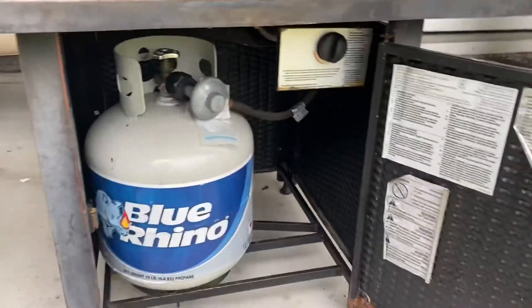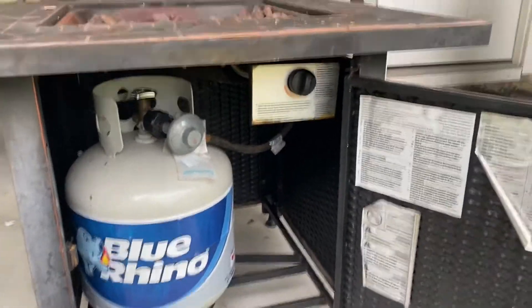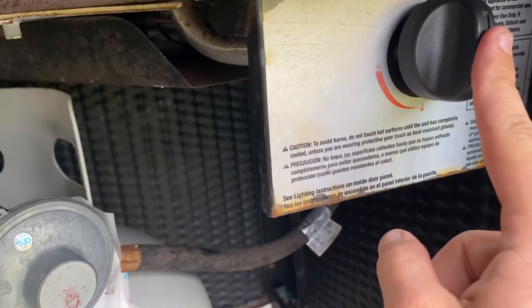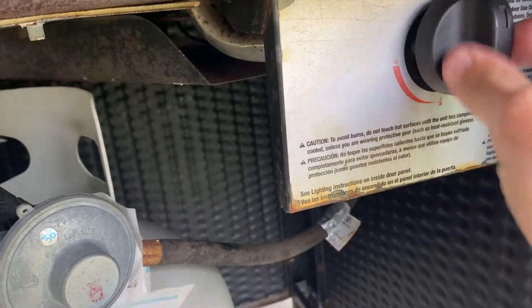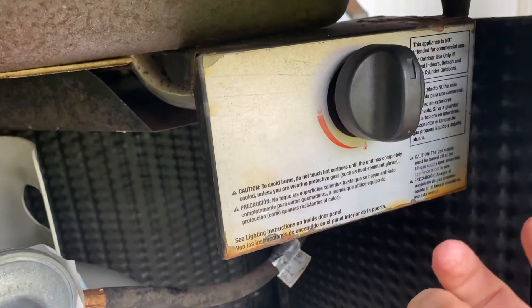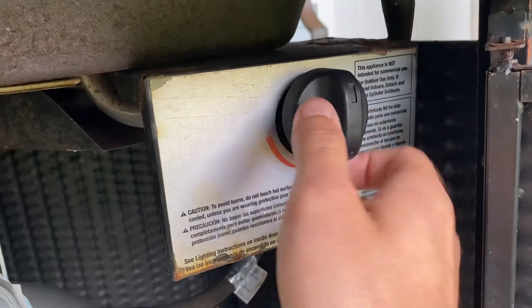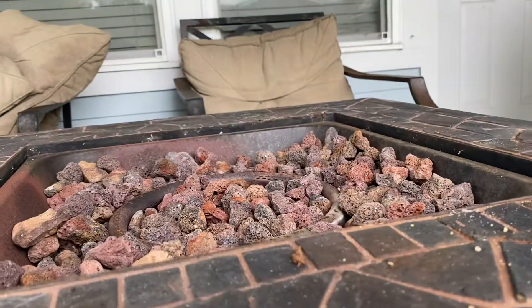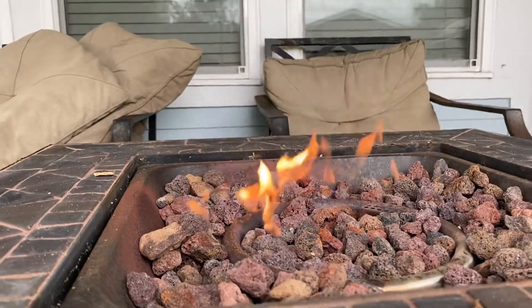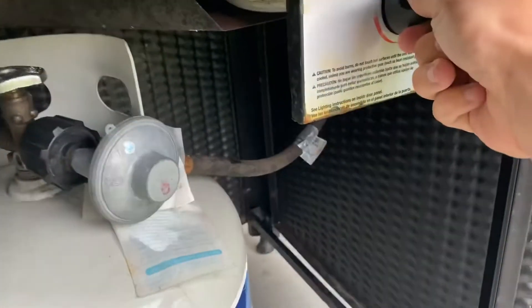Then you are going to use the control knob. What you have to do is turn this knob with it pressed in, and you're gonna hear an ignition sound — a click similar to a grill igniter — and your flame should light. Be advised it's a little windy here. It's lit.